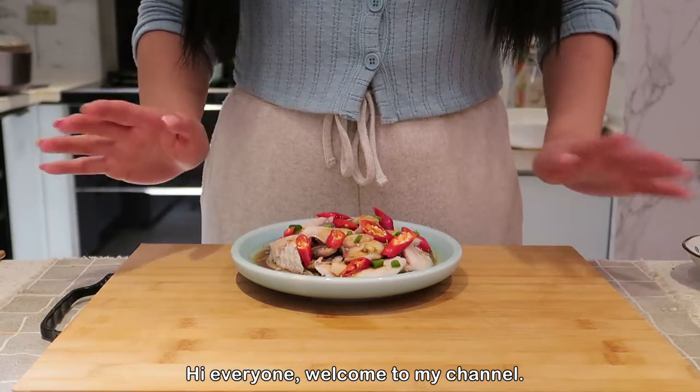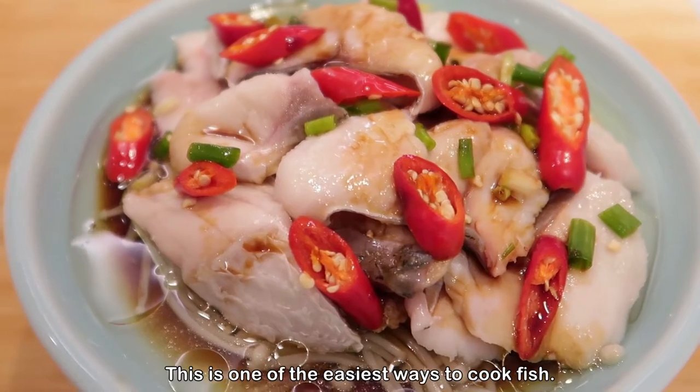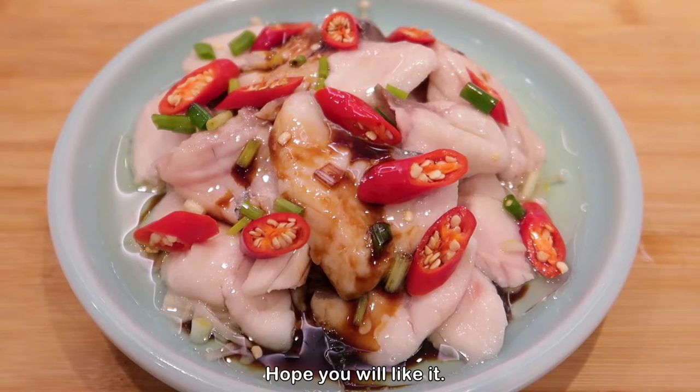Hi everyone, welcome to my channel! Today I'm going to show you guys how to cook scallion oil fish. This is one of the easiest ways to cook fish and it is so tasty — hope you all like it.